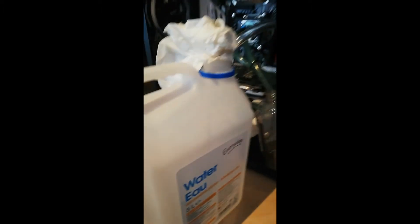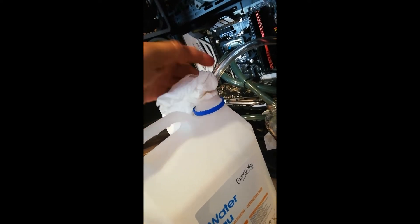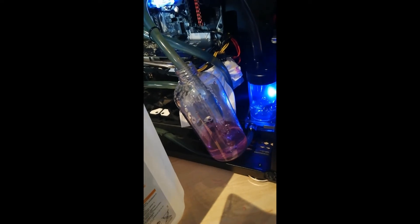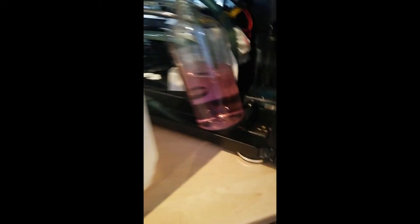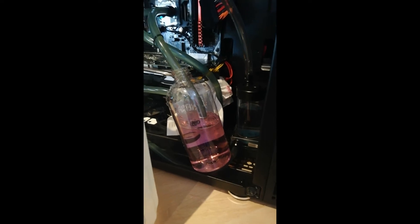Now for flushing: when you've emptied the loop and want to flush it further to get cleaner, clearer water, take your big bottle, take the hose from the top of your reservoir, put it below the surface of the distilled water, make it somewhat airtight with some paper towel, and put the other end in the drain bottle. It cleans, but you have to stop before your collection bottle is full. You can see the water is not dark red anymore — the discharge is not that dirty and the other side is running clear.